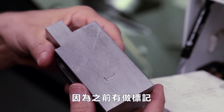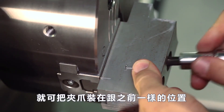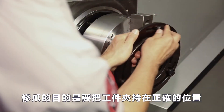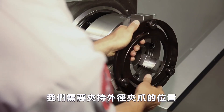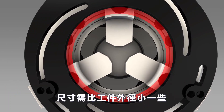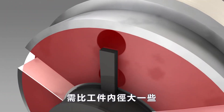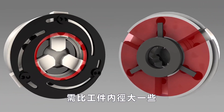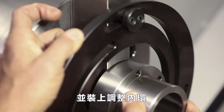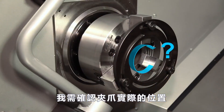Using the scribed reference marks, Andrew mounts the jaws in the exact same position as they were before. Since the idea is to machine away material to correct the jaw inaccuracies, we need to clamp OD gripping jaws to just slightly smaller than the workpiece outer diameter. Conversely, ID gripping jaws should be positioned just slightly larger than the workpiece inner diameter. We will use our part to set the initial position of the jaws as they clamp the boring ring.